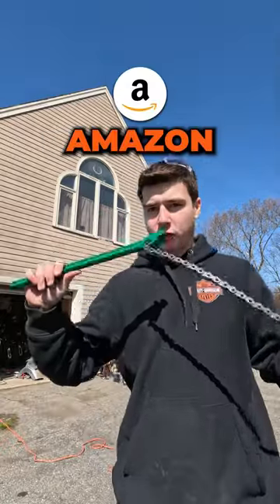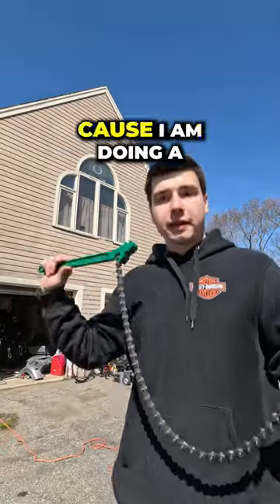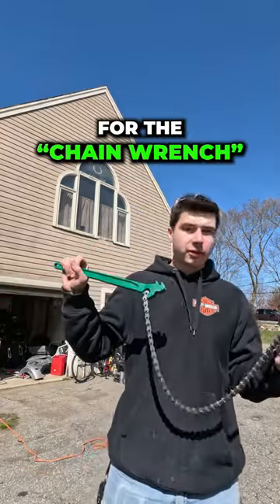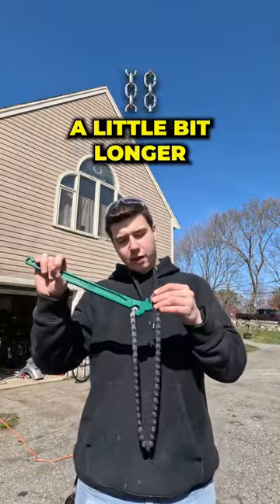New chain wrench, I just had to buy. Amazon, 21 bucks. I am doing a packing change on a hydraulic elevator. The head is too big for the chain wrench that I have, so this chain is a little bit longer.